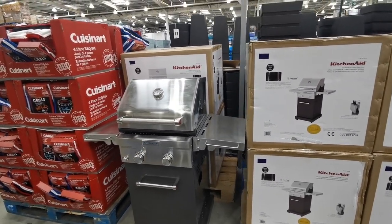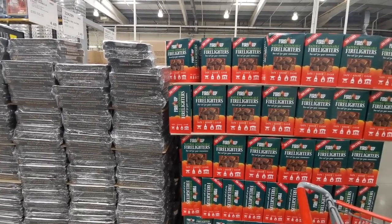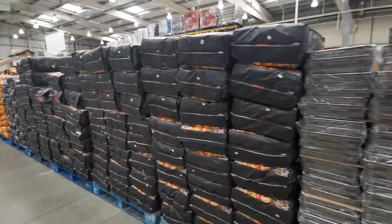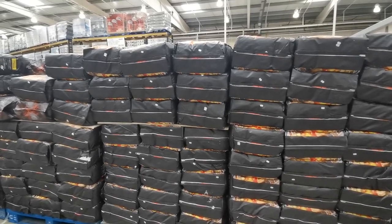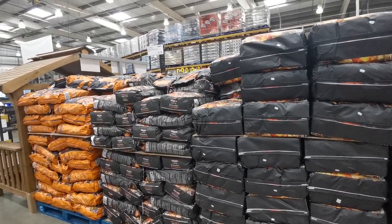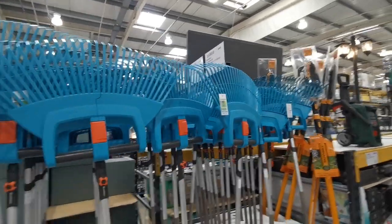If coal barbecues are more your style, there are Fire Up fire lighters - 200 for £3.66. There are instant disposable three-pack barbecues for £5.38. They also have enormous bags of coal - 12 packs of instant light charcoal, 15 kilos, for £21.61. There are also charcoal bricks - 10 kilos for £7.12.